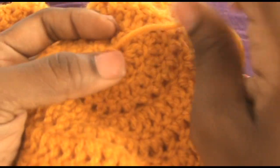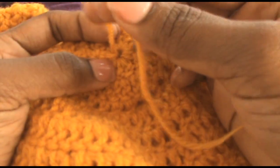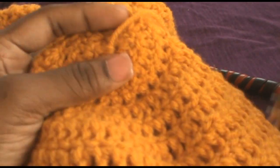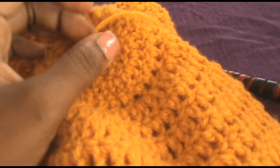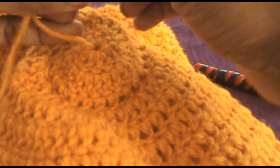And now, I forgot to weave mine in as I was crocheting along, so if you have this, just get your tapestry needle and just weave these in. Now you're done.